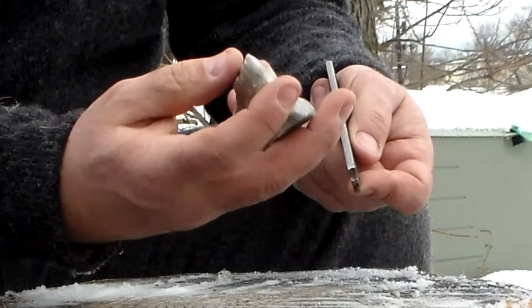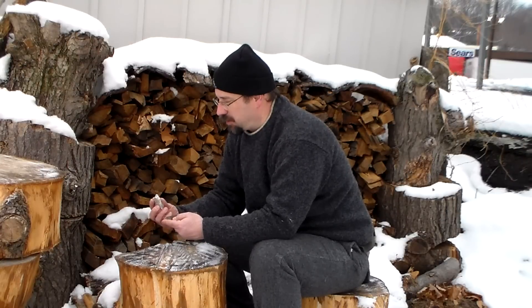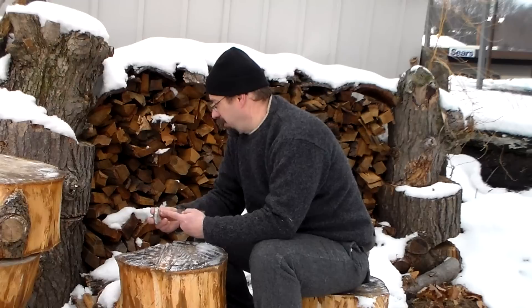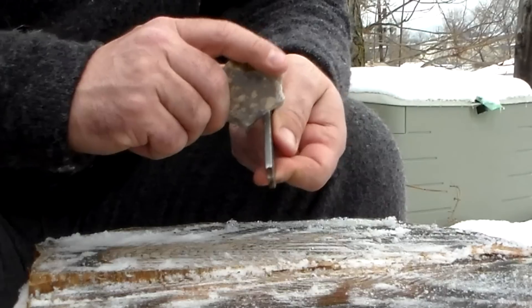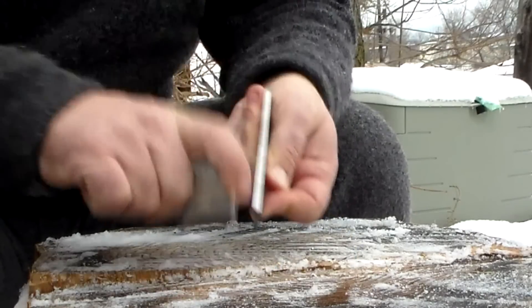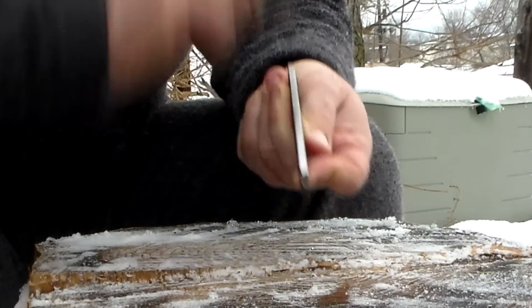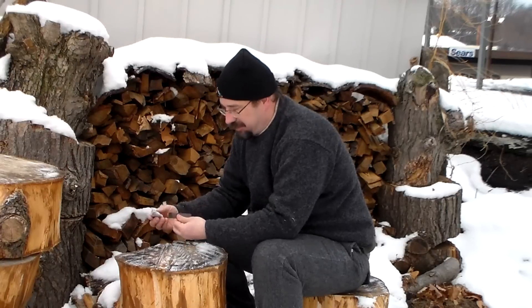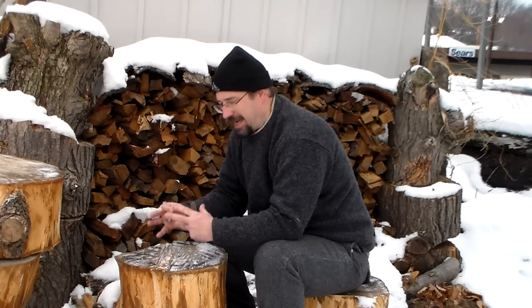This piece of flint I've been using for practicing a couple times, so it's not very sharp on the edges. I'm going to show you what kind of sparks you get from a piece that's not very sharp, and then I'm going to show you a piece that's been napped — where you just kind of snap off the ends of it and you'll get sharp edges on there. Hopefully you can see in the close-up camera — the sparks are kind of going all over the place. And that is the thing about flint and steel: trying to direct this down to your material.